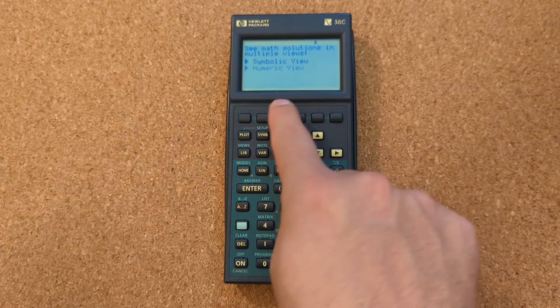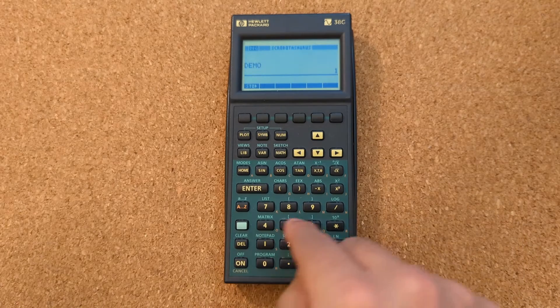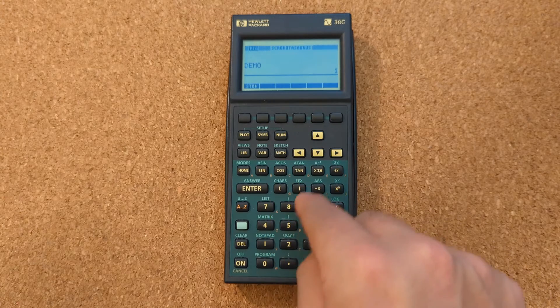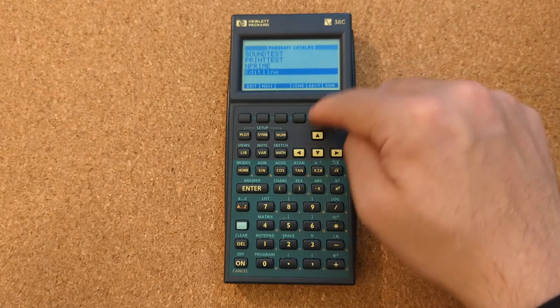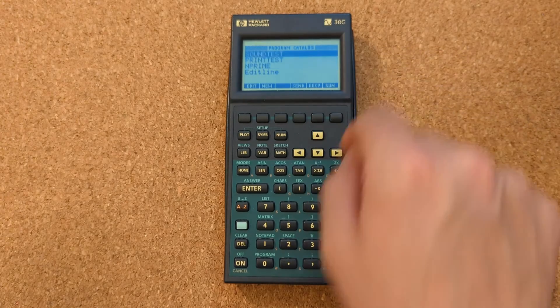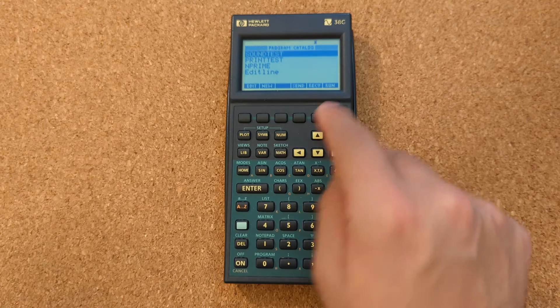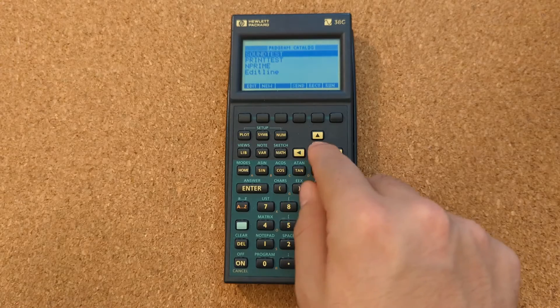It's marketed toward the learning math student market, but I've made a couple of programs for it. We have the prime numbers program, so we can see how it compares in speed. It also has an addressable speaker, so you can actually make a little music with it.